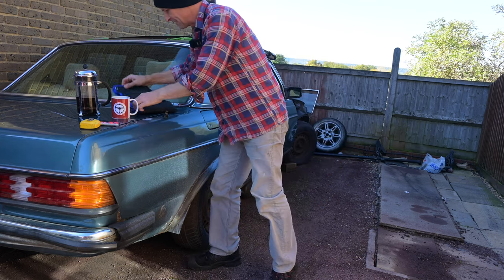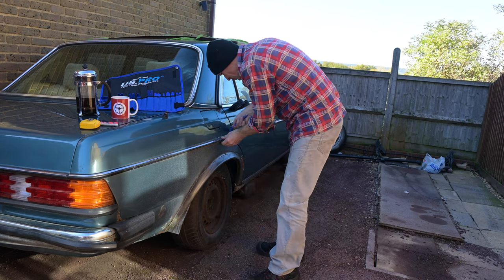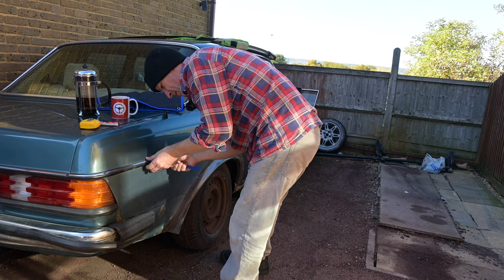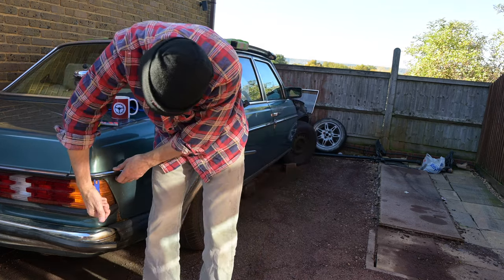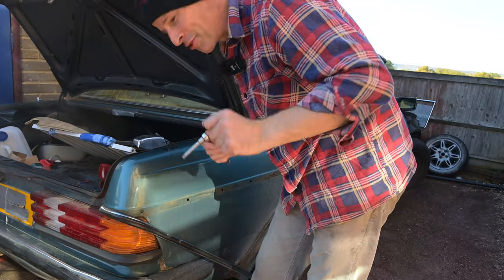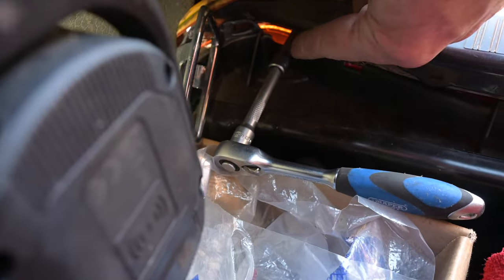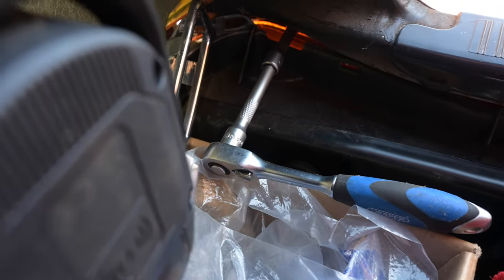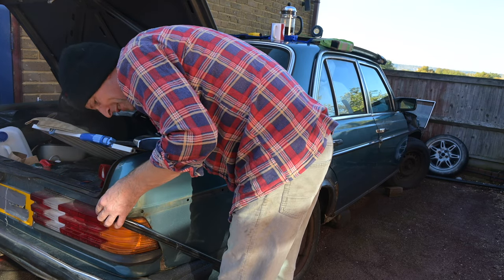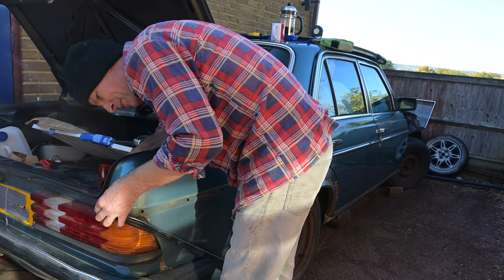Right, first of all let's get ready to rumble this trim off here and try to avoid damaging it as we go. I'm prying it from underneath so that if I do mark it it's not going to be easily visible, but just to keep things interesting the last one isn't a pry-out one — it's got a seven millimetre bolt just up above the tail lights inside. Best to do this one first if you remember it. Luckily these trim pieces are all a bit manky anyway so it's not a major issue if one gets a bit bent.